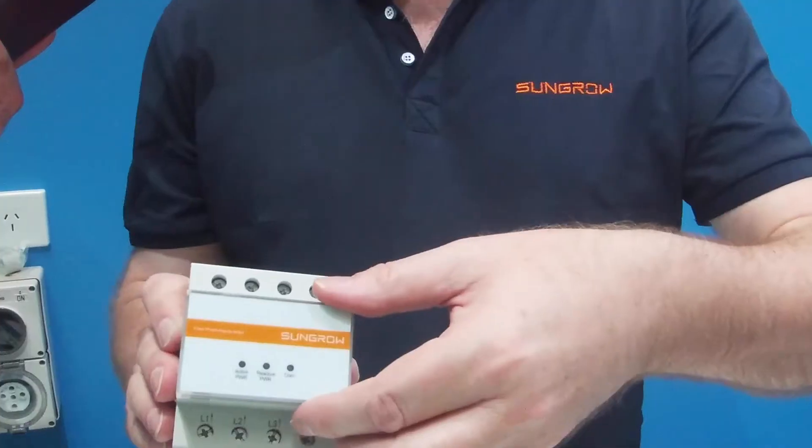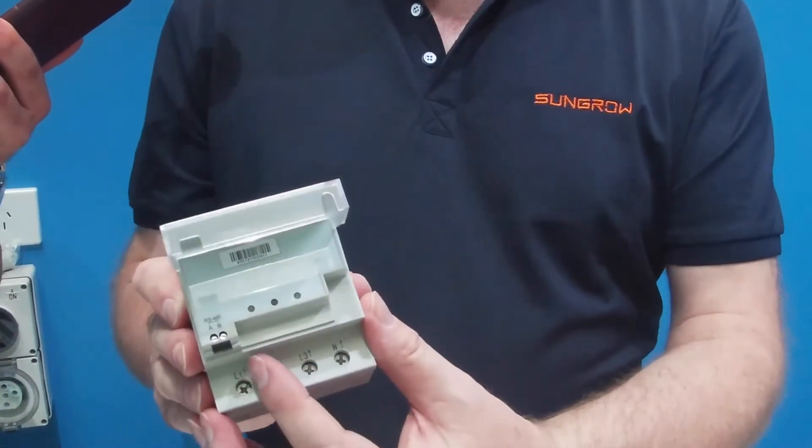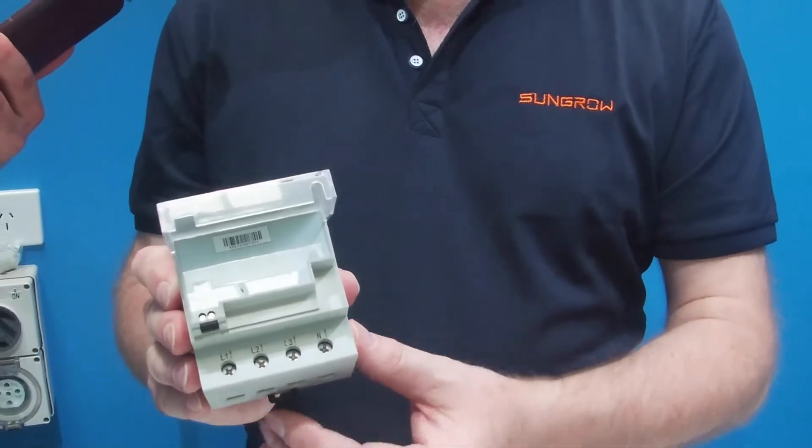To connect the RS485, which is the communication, flip the lid up and you can see RS485A and B. It's a simple two-wire system. RS485A is the positive and RS485B is the negative. That's how you connect one end to the meter and the other end to the inverter. That is also very simple.